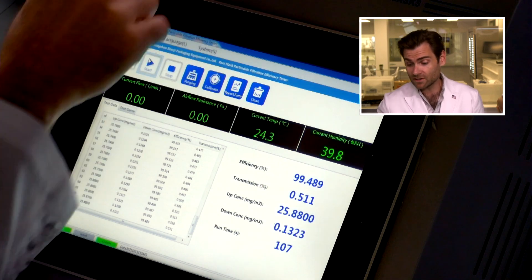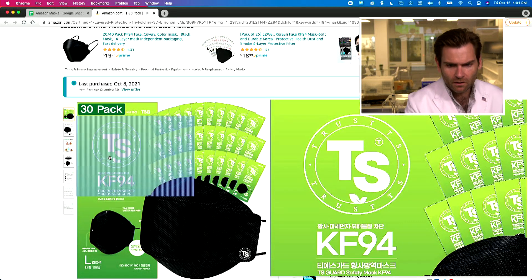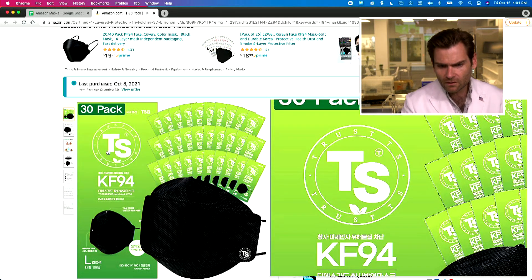We love particulate filtration efficiency machines. And I'm not really sure what TS stands for, but according to this, you should trust TS.